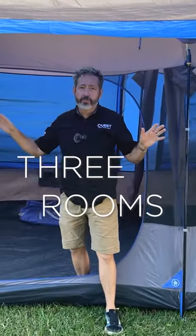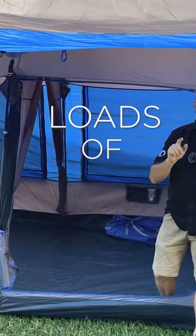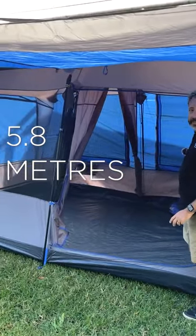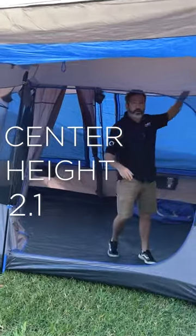G'day guys, Chris from Quest Outdoors, standing in front of the Cabin 10. Three rooms, loads of height, loads of ventilation, and more importantly, loads of internal room. Internal size is 2.4 metres deep, 5.8 metres long, with a centre height of 2.1 metres.